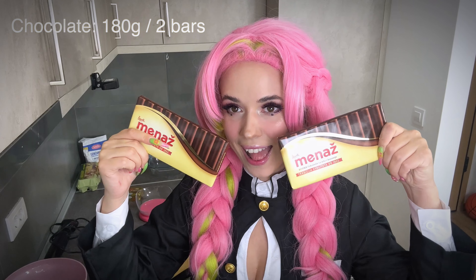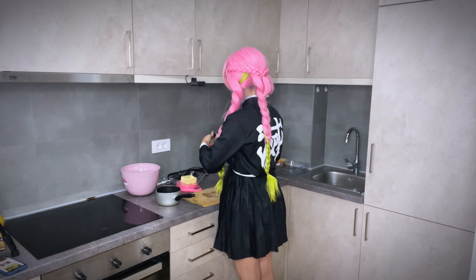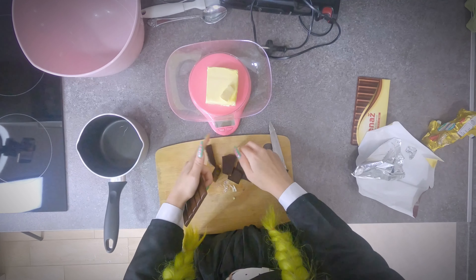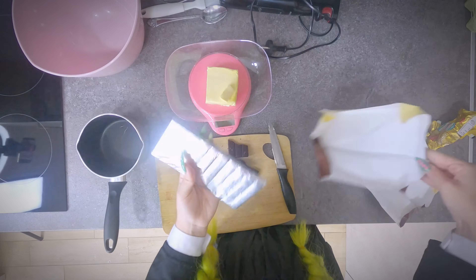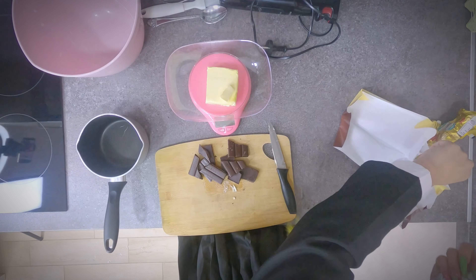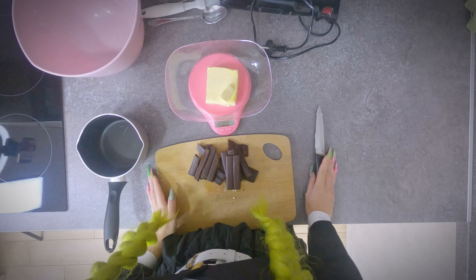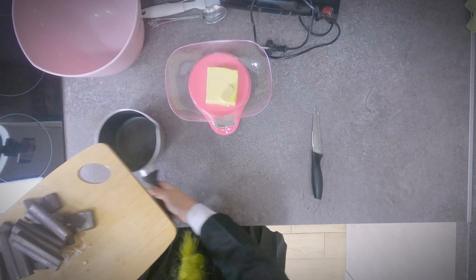Let's start by weighing the right amount of butter. Next, break the two chocolate bars into small pieces. Put the chocolate and butter into a saucepan to melt, and heat them over medium heat until fully melted. Don't forget to stir.